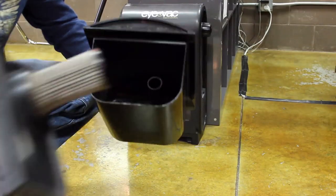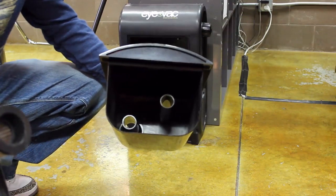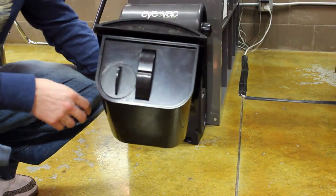It comes with a generous compartment to hold dirt, debris, and hair, so you don't have to dispose of it that often — though it obviously depends on how much you're using it.